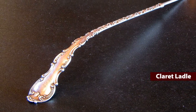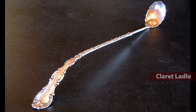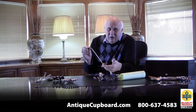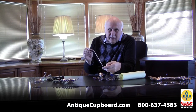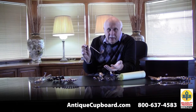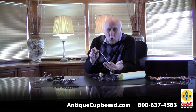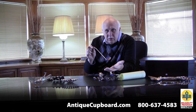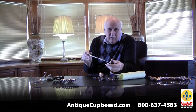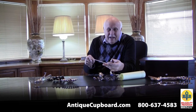Claret Ladle. In Bill Hood's book, Tiffany Sterling Flatware, he said he couldn't really figure out from the research what they used a claret ladle for. Everyone says they took a barrel of claret and would take a sample of the claret or of the fruit — I guess that's what they used it for. You see more of these than you'd think for something with such an obscure use, but not very useful.